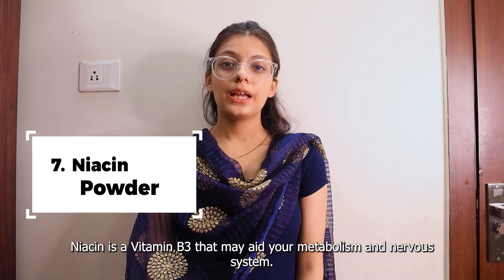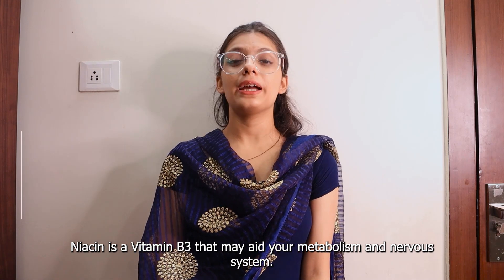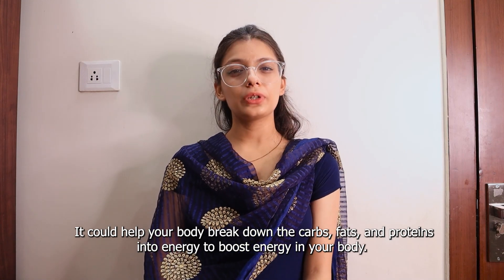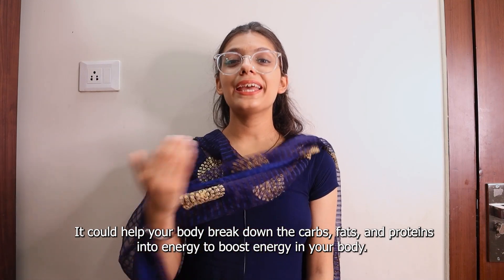Seventh is Niacin Powder. Niacin is a B vitamin that may help your metabolism and nervous system. It could help your body break down the carbs, fats, and proteins into energy to boost energy in your body.